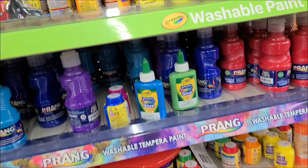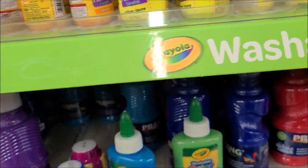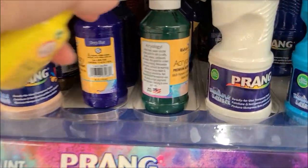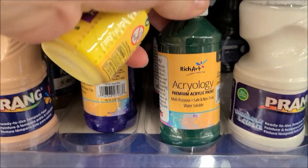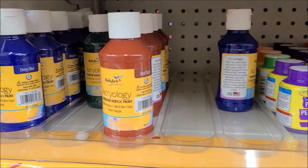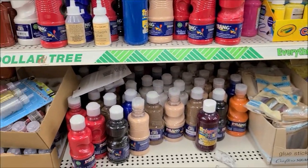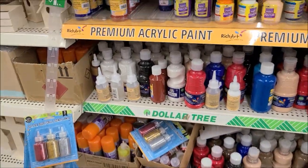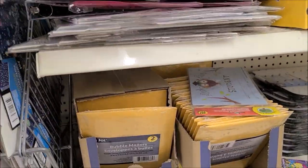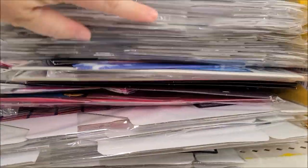I'm still in the craft section, so I went to the paint area. I wanted to find those premium acryology paints in yellow but they didn't have it, so I picked up the washable tempera paint and some yellow glitter glue. I want to try using those two items to do some background paper.